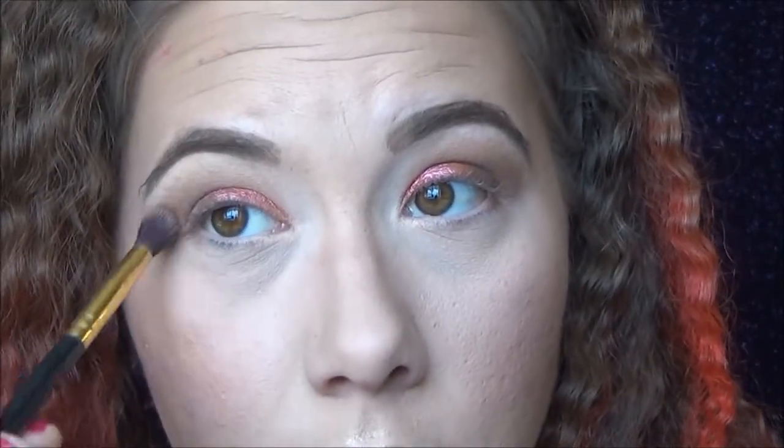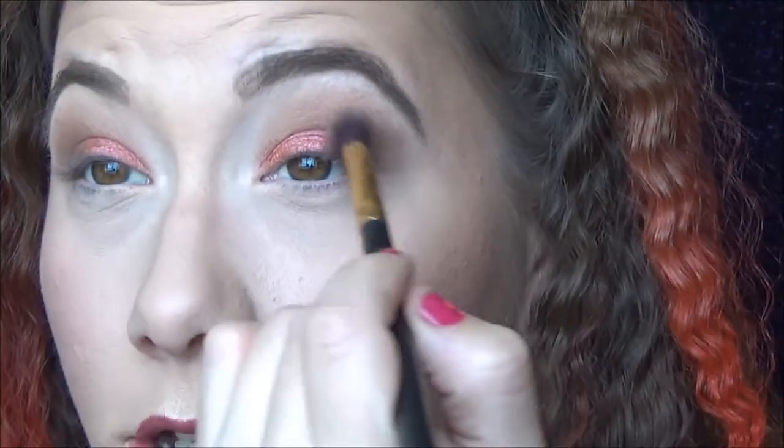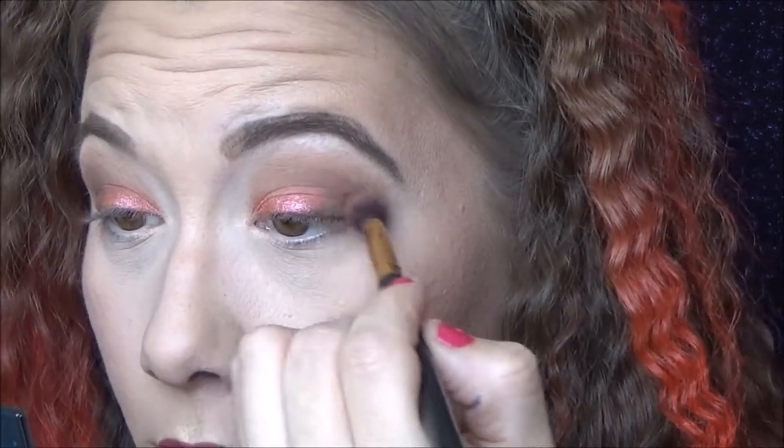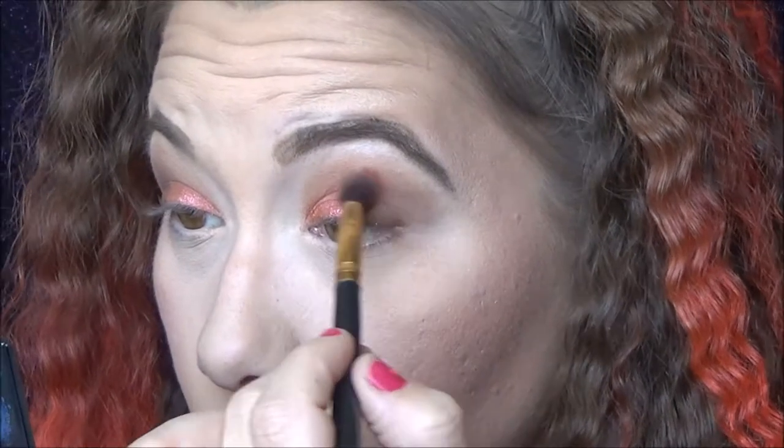This is looking really pretty! I'm going to do some blending work, go back into Dawn just a little bit, and then we'll do the lower lash line. Now I'm going into the orange shade and working it into the lower crease area right where I put Element from the Moon Dust palette.